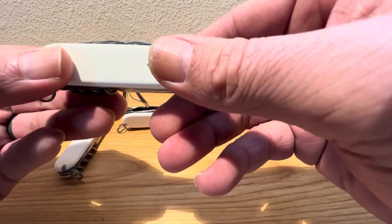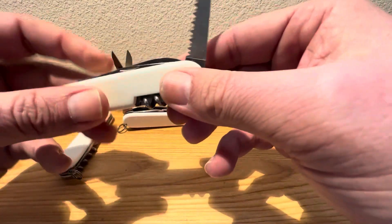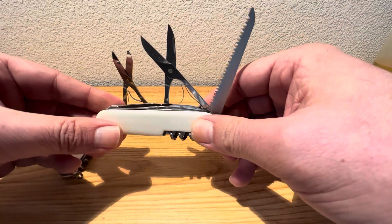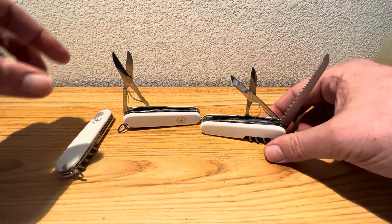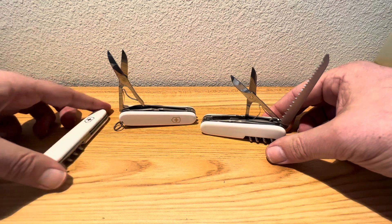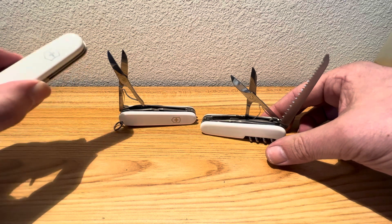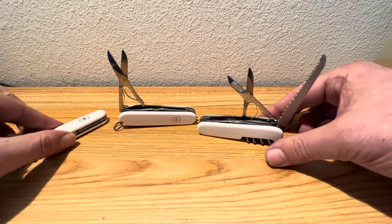So your difference on this guy is going to be the saw, because the Huntsman comes with the scissors as well. So you've got the scissors and the saw on the Huntsman. You have only the scissors on the Climber. And you have no scissors, no saw, and no carry-all on the Spartan. Those are going to be your main differences.